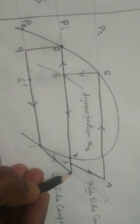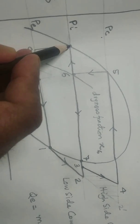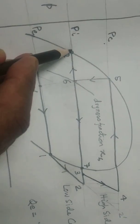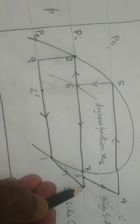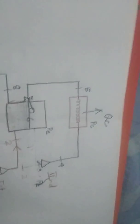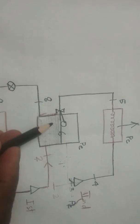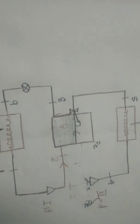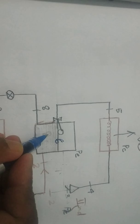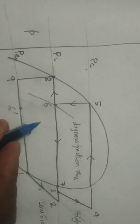The enthalpy of the vapor coming out of the first stage compression is h2, and the enthalpy of the liquid in the flash chamber is h8. There is a great difference — h2 is very high and h8 is very low. So the vapor will lose its heat into the liquid which is in state 8 condition. The lower portion of the chamber is at state 8 condition and the upper portion is at state 7 condition.